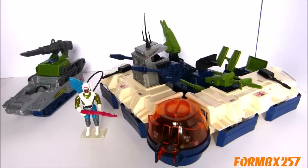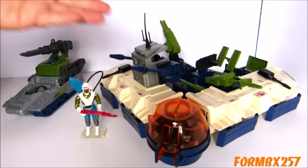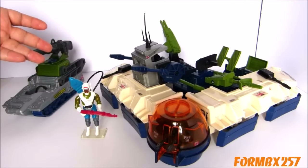Stay tuned for next week for my final Battle Force 2000 review, featuring the Future Fortress, DJ, and the Pulverizer.